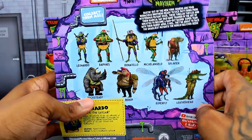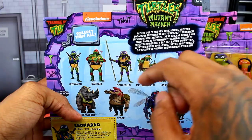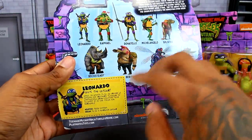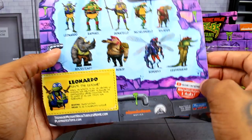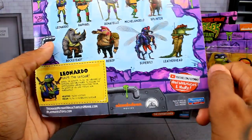On the back you can see all the other characters to collect in the set, and we get a bio read-up there. They all kind of get like these cards — I think once you open it you just cut it out and collect their cards. You've also got Nickelodeon, Paramount, and other licensed properties listed there.